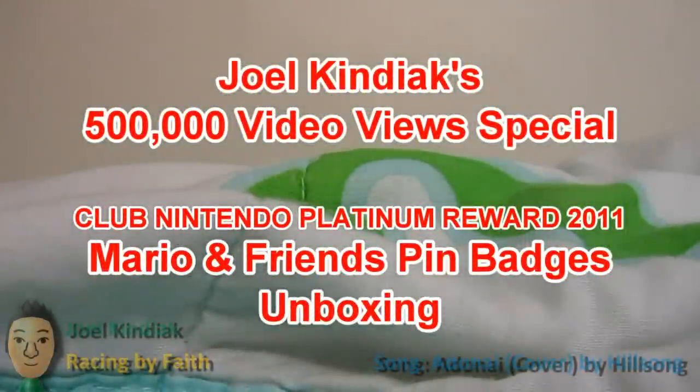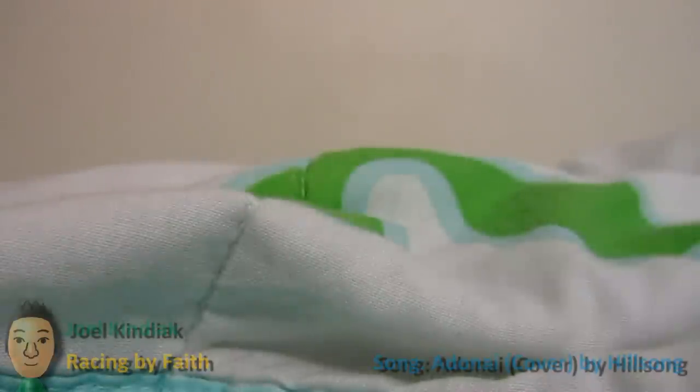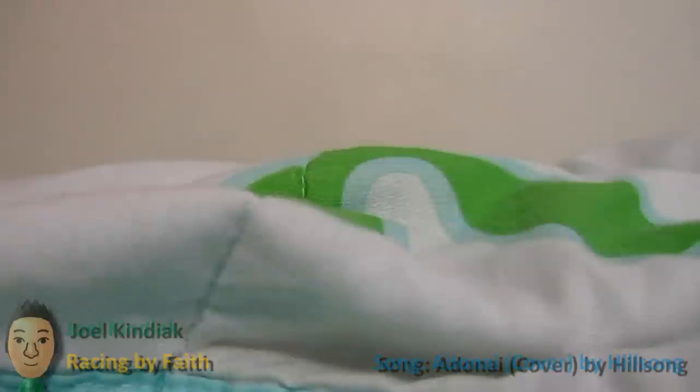Hey guys, this is TheKindyakin, also known as JoeKindyak, for my Super Mario 3D Land and my Mario Cut 7 walkthroughs. Thanks to these two walkthroughs, with my Bowser's The Story walkthrough, my Mario's 54 walkthrough, and all the other walkthroughs in this 1 in 3 years of YouTube, I finally hit the 500,000 video view milestone.